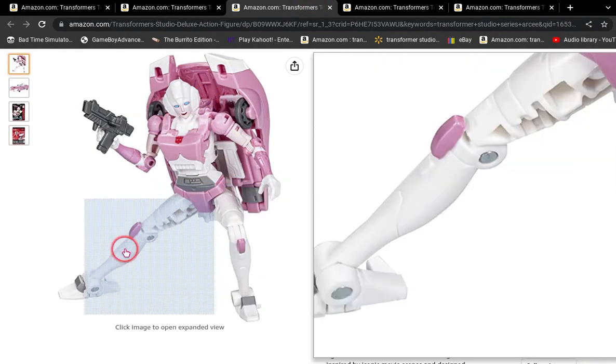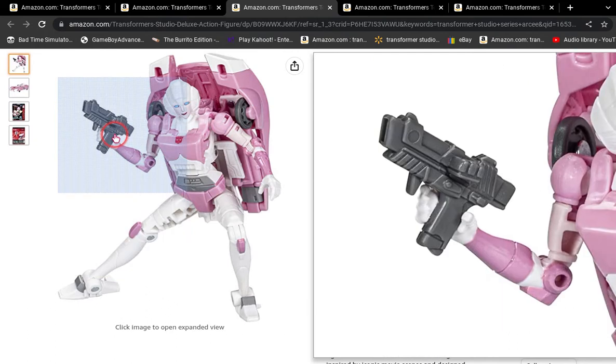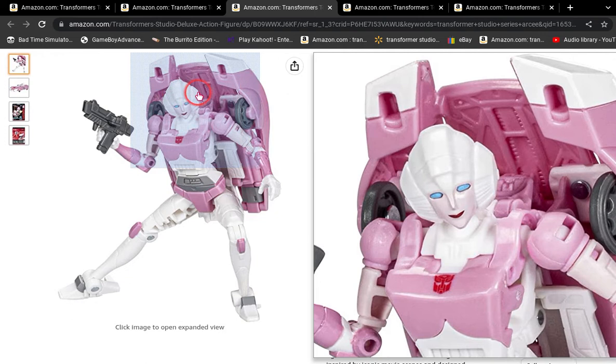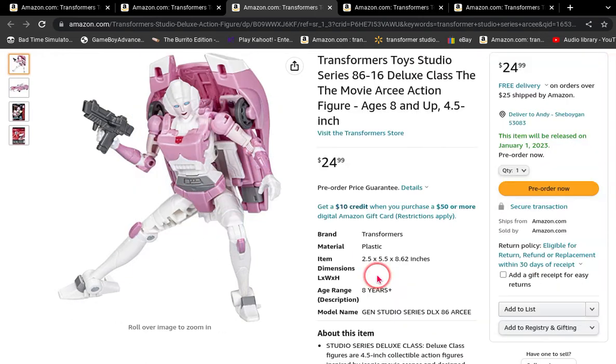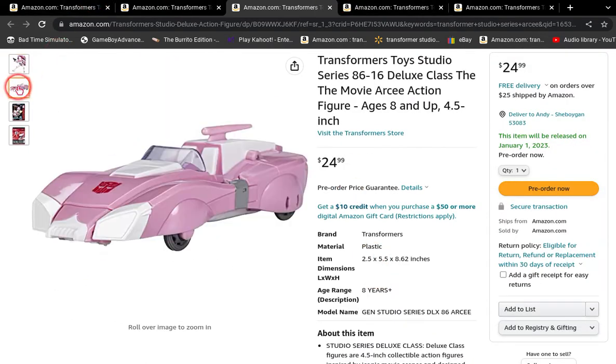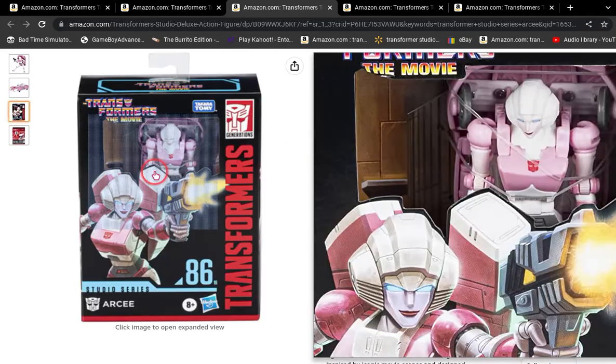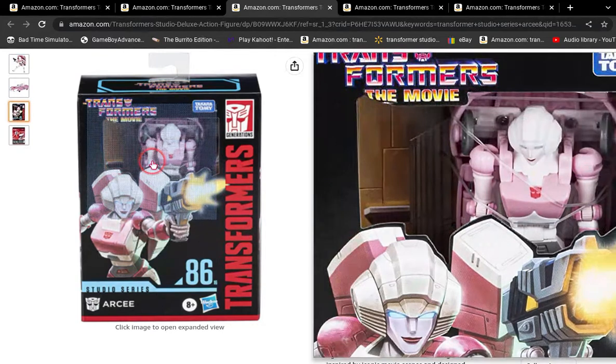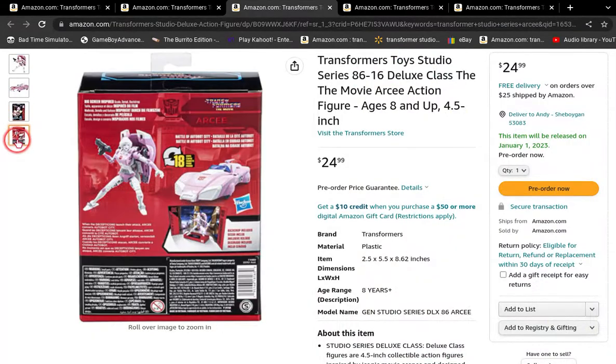Here's 86 RC, and to be honest, I don't really like this RC. In general, I don't really like the G1 RC — like for the War for Cybertron trilogy — and I'm not really a big fan of that. But still, it's nice, honestly.